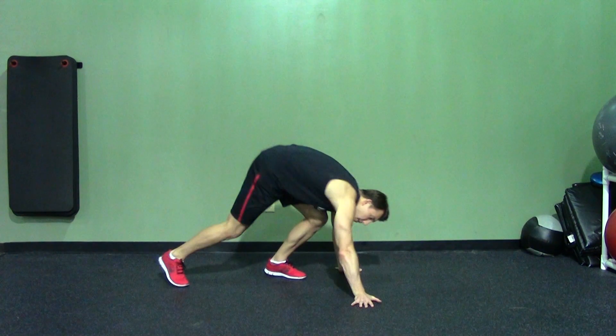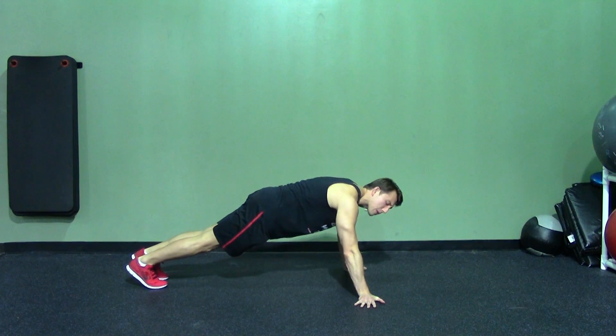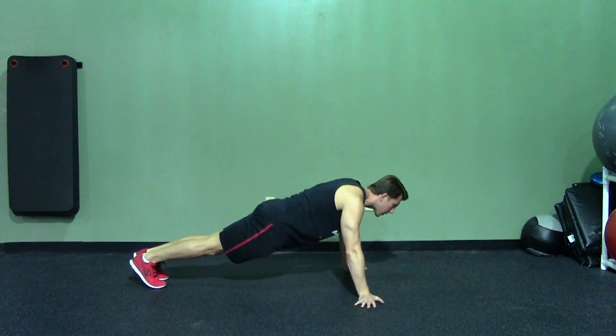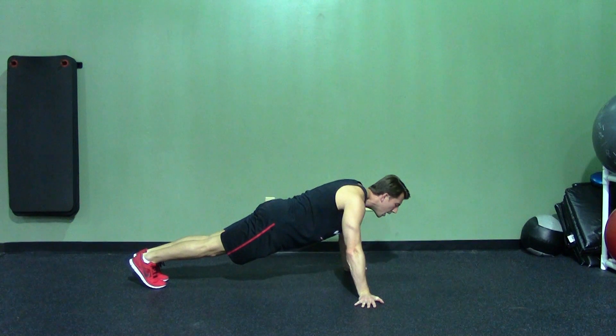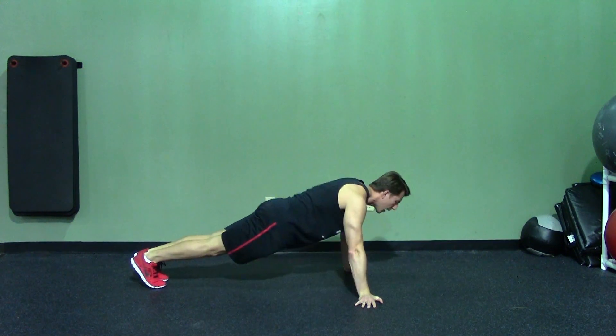We're going to set up with our fingertips out, our abs are tight, everything else stays the same — it's just our hand position. We're going to breathe in on the way down, out on the way up. Make sure to get a nice full range of motion, really bury this one, and you'll really get a good chest stretch, contraction, and squeeze.